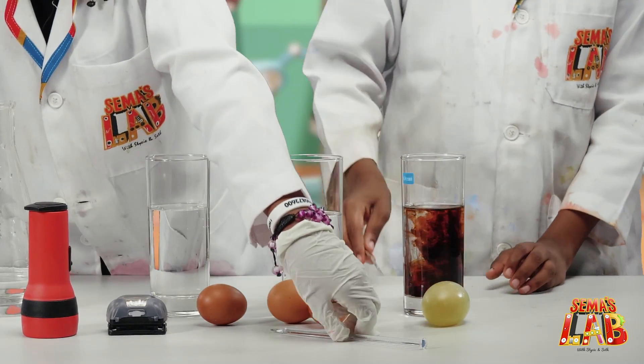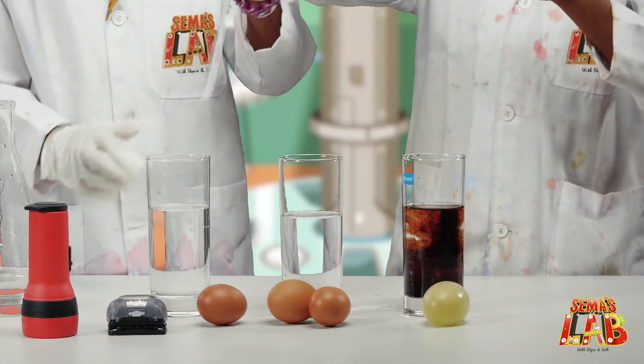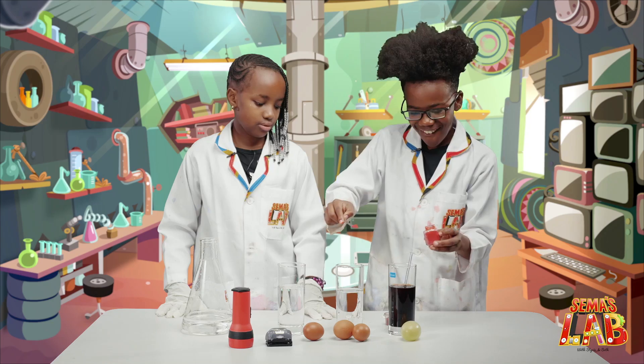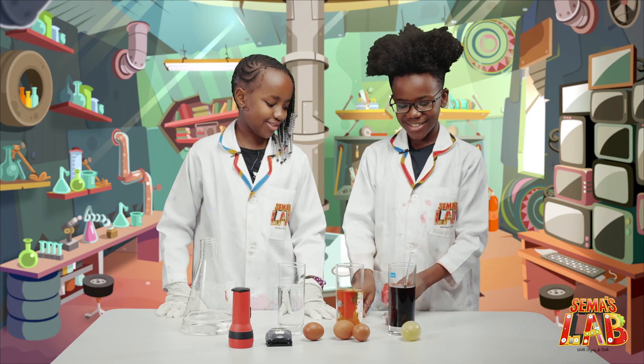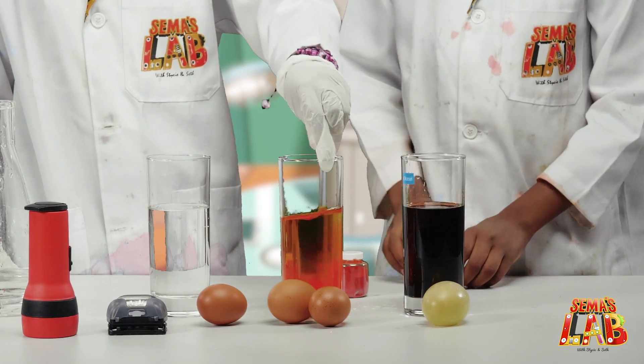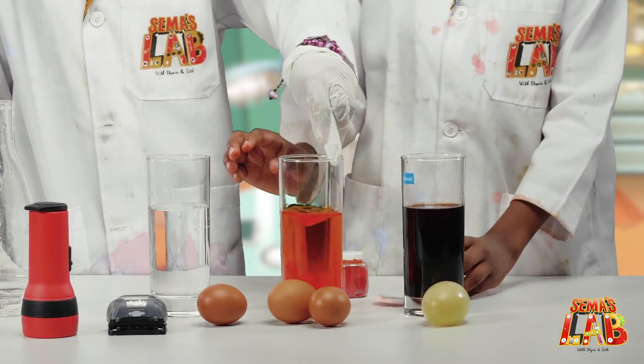Now we're going to stir. And then I'm going to add the red, orange — I'm not sure what this is. Yeah, that's orange. Now we're going to mix. And we're going to leave this one without any food color.